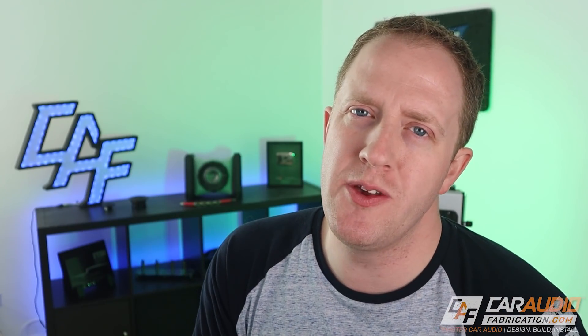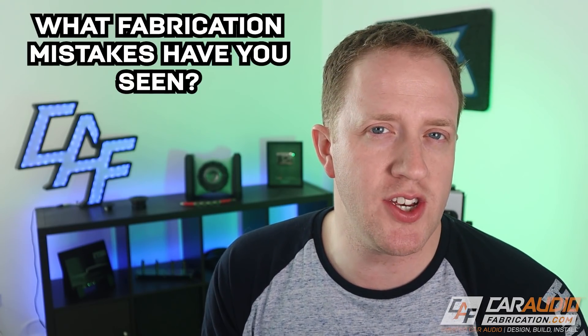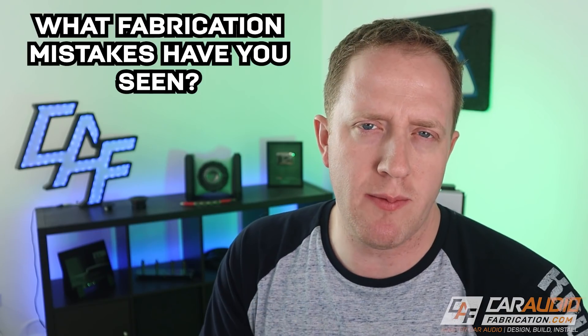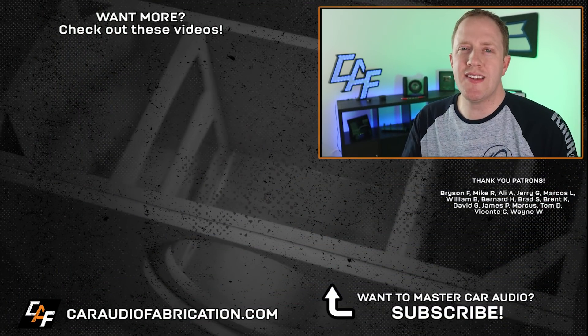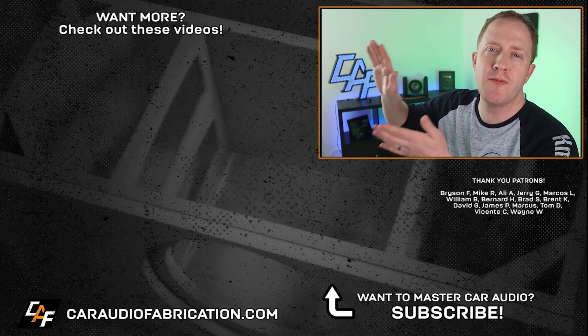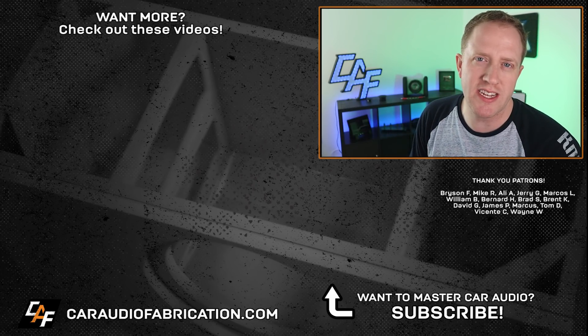Question of the day — I want to hear from you guys. What mistakes have you made fabrication-wise in the past, or what common mistakes do you see people make fabrication-wise? I'd love to hear from you. Don't forget, next time you're planning the electrical side of your build, be sure to check out show sponsor New Concepts at the link down in the video description. You can also check out some of my other mistake videos here on screen.